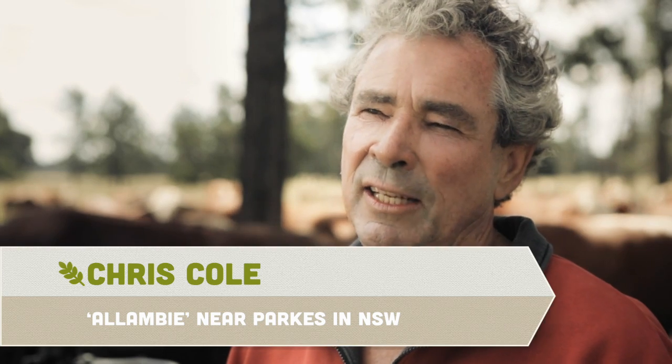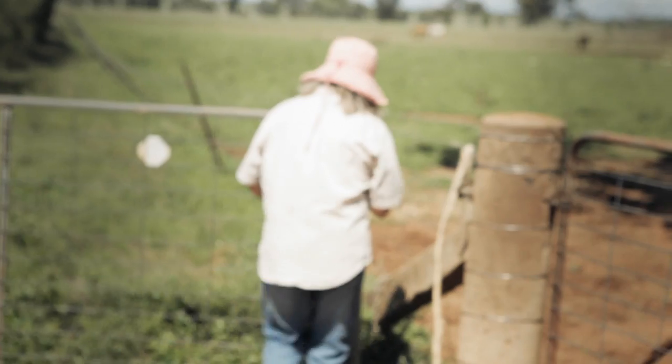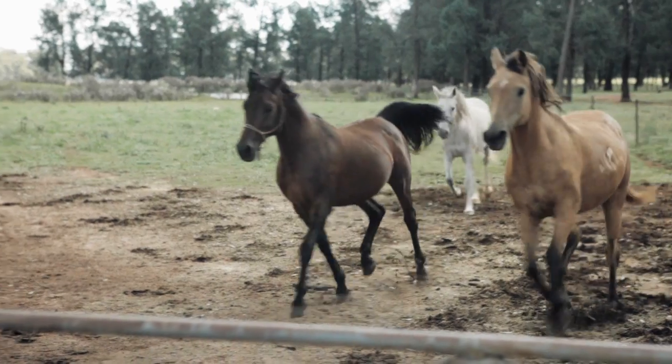Alamby's six hours west of Sydney, about 35km north west of Parkes. Parkes is our local town. Neralee and I bought Alamby in 1984 and we started off with sheep, a few cattle and crops.